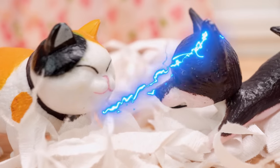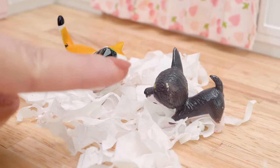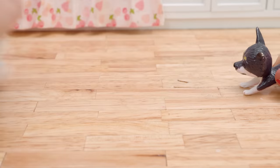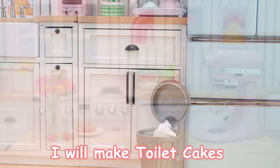Toilet! Be quiet! I will make toilet takes.